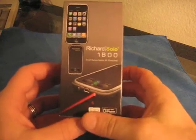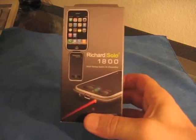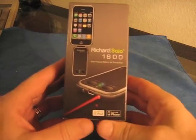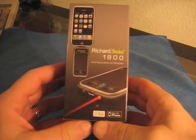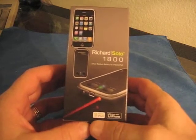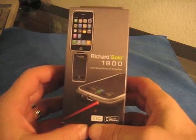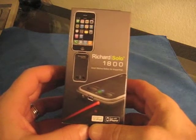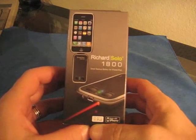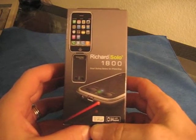Okay guys, this is Nerf Squeezer, screen name Moshe T. I was inspired by Carlos to do this unboxing and review — you know it's me, Morpheus. So we are unboxing the Richard Solo 1800 backup battery by Richard Solo.